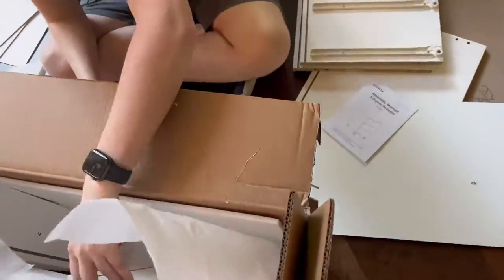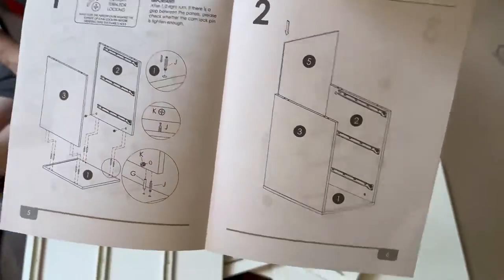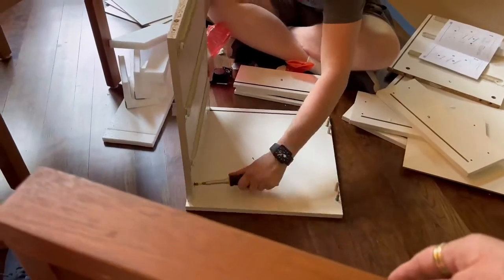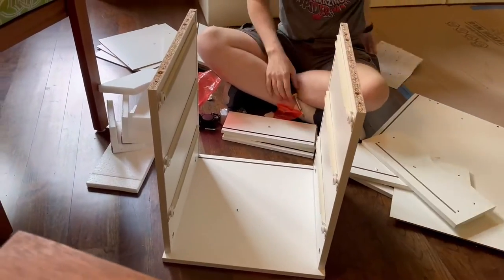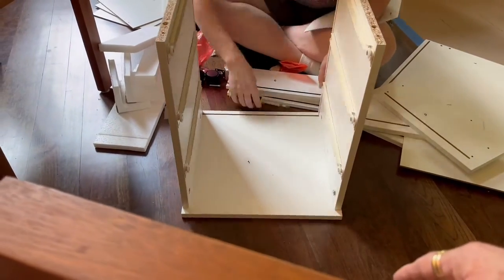The instructions are very easy and quick to follow. My son and I put it together in about 20 to 30 minutes. It gave you all the materials you needed, though you did need a screwdriver as well.